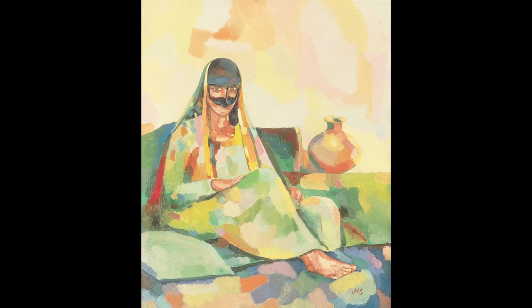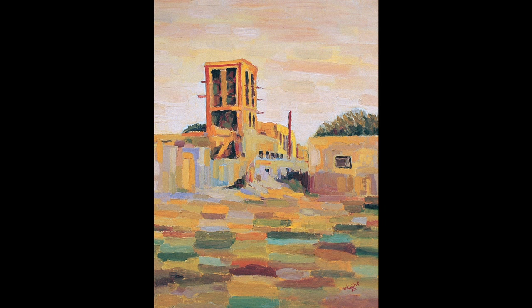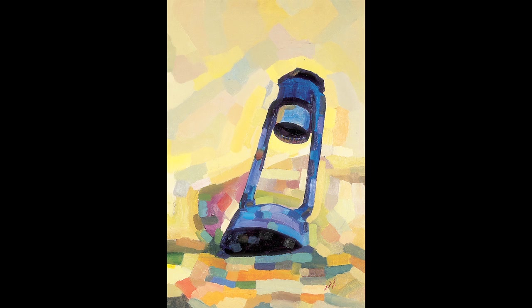Beginning, I work in the realist work, like figures and landscape and some houses. But I'm using the colors differently — I'm not using the classic colors. I'm using the impressionist colors, which brings a little more color into the work.